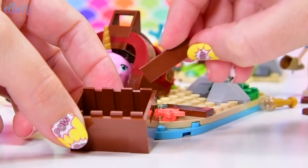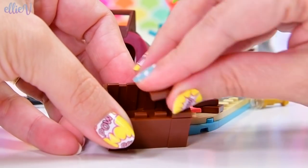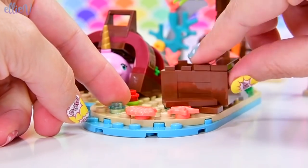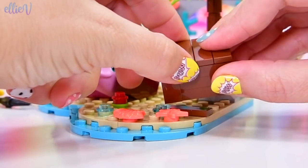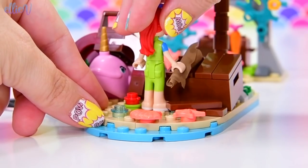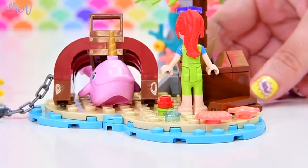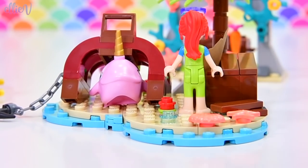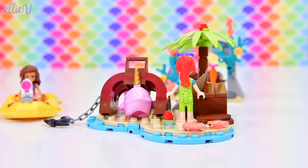We haven't even started building the boat! These little pieces of wood are the rest of the lid of the chest, and they've broken off. My mind's blown — this is really, really cool. Okay, let's start building the actual boat. We're up to bag number two and I've already had way too much fun.